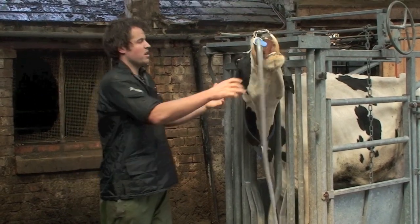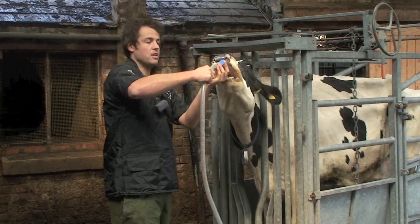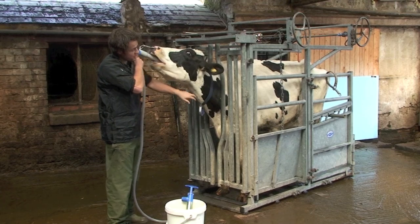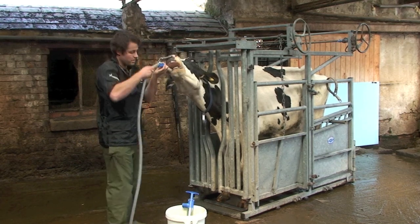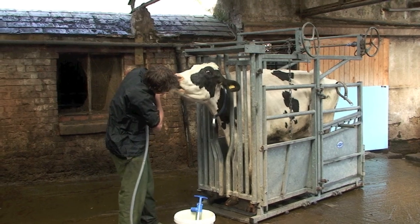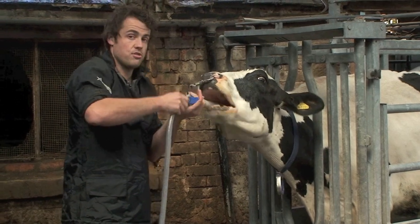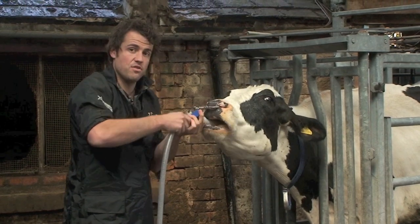For cows that are chewing away, you can be fairly confident they'll be able to swallow, but for down recumbent cows it's probably worth having your vet do this to make sure the tube goes into the right place. Stand on the side of the cow where you can see the neck, and as they're chewing away start to pass the tube down. You can see the tube passing down the neck — if you can see it moving down, you know you're in the right place. If the tube goes into the trachea, the windpipe, you won't be able to see it moving down into the rumen.